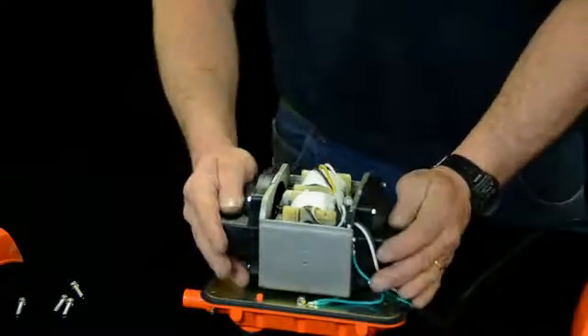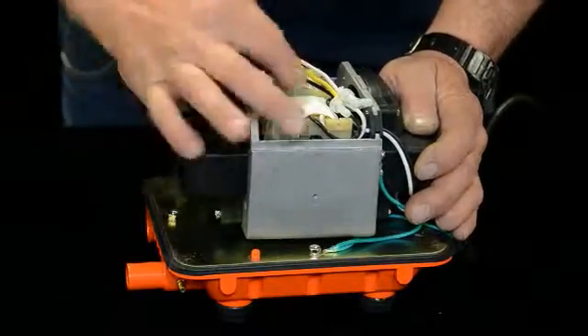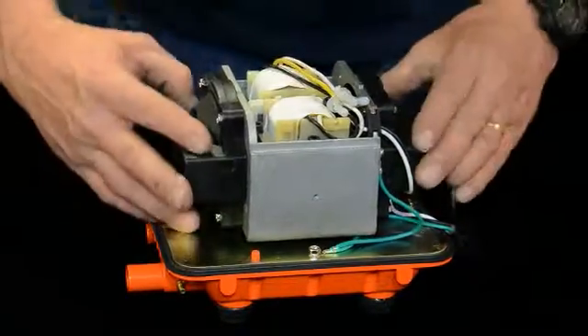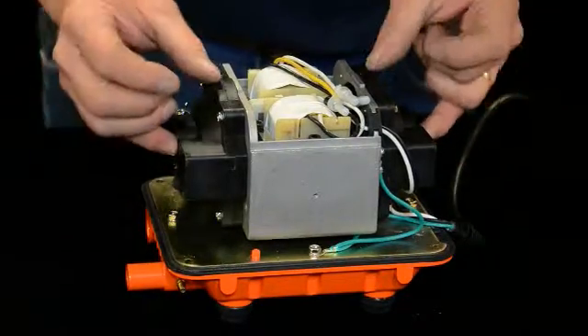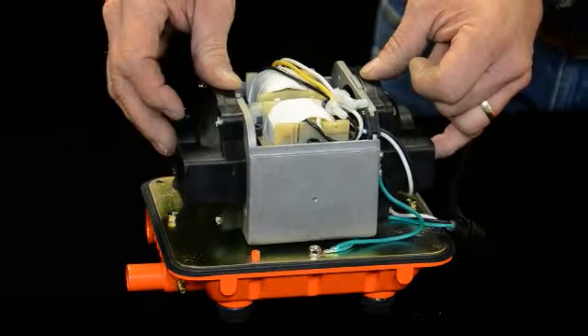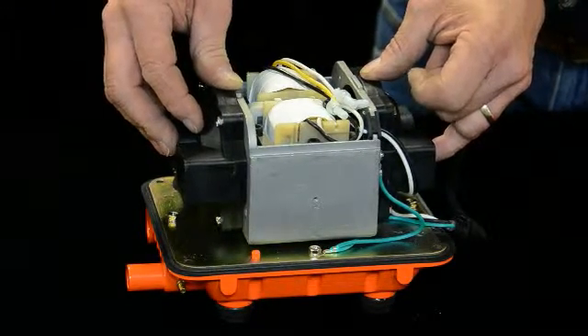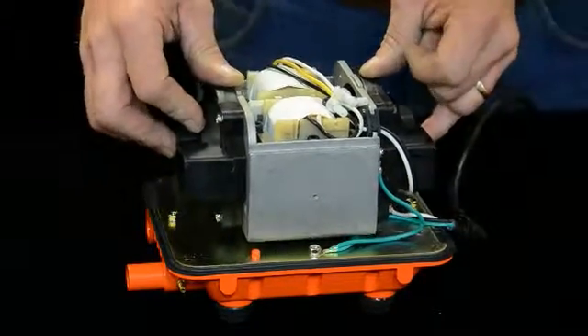In here there's a couple of diaphragms and diaphragm blocks. There's a linear action — that's why they call it a linear aerator. It goes back and forth on a magnet and a couple of coils. Over time these will wear the diaphragms in here and they'll slow down and produce less air because they get worn down. So you have to replace them every two or three years, sometimes a little longer depending on your conditions. So we'll show you how to do that real quick here.